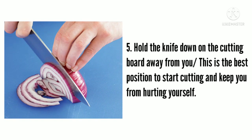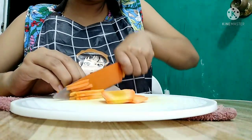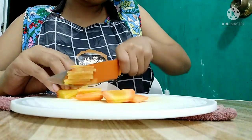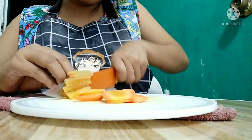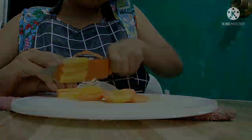The last thing to do is hold the knife down and the cutting board away from you. This is the best position to start cutting and keep you from hurting yourself. Let's watch this. That would be all for today, guys. Thank you for watching.